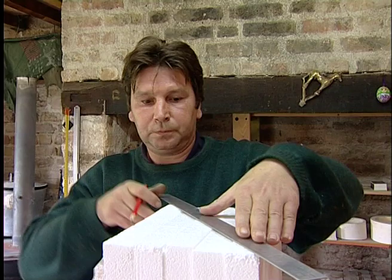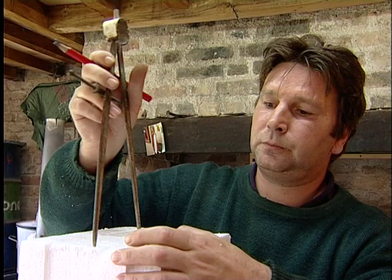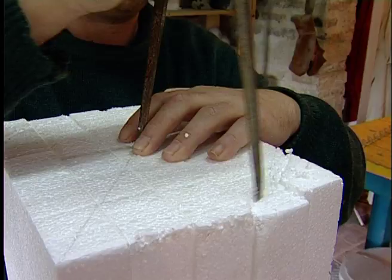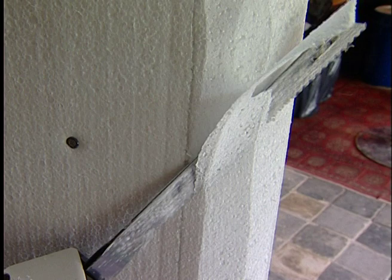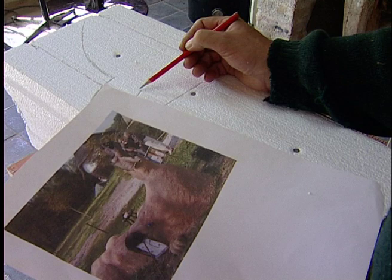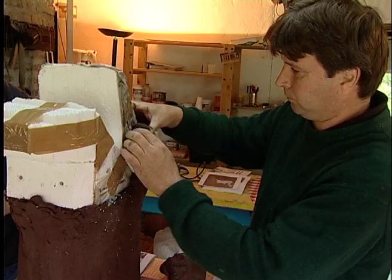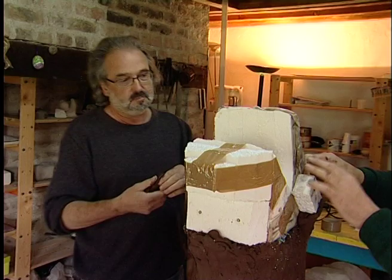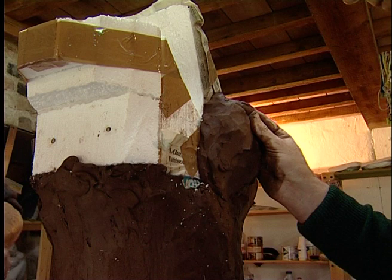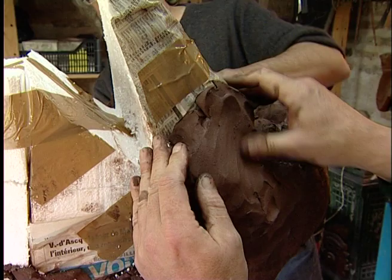Dans la tranquillité retrouvée de son atelier, Anatole travaille un matériau particulier : le polyester. Il trace les contours d'un gabarit qui servira à la construction d'un nouvel objet. L'artiste s'inspire d'une photo afin de tracer très précisément le dessin de la pièce. Michel apporte son aide pour le façonnage du support en polyester, puis tous les deux le recouvrent peu à peu de terre. Ils utilisent du grès chamotté.